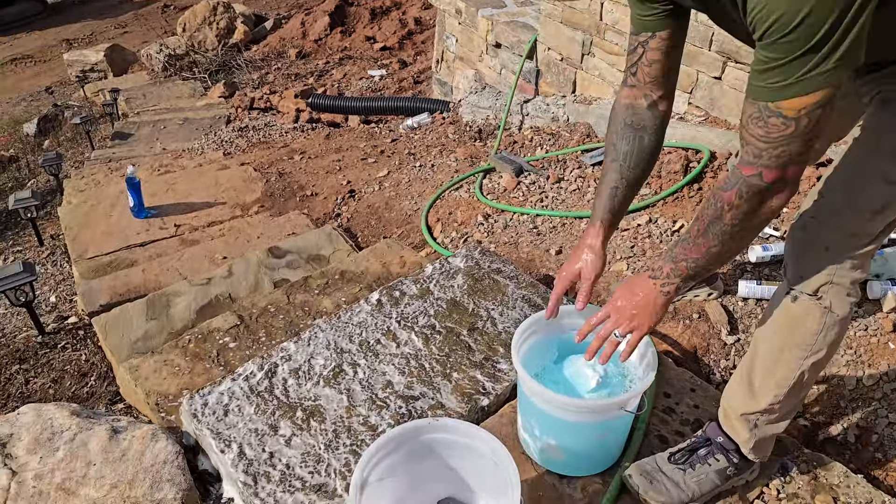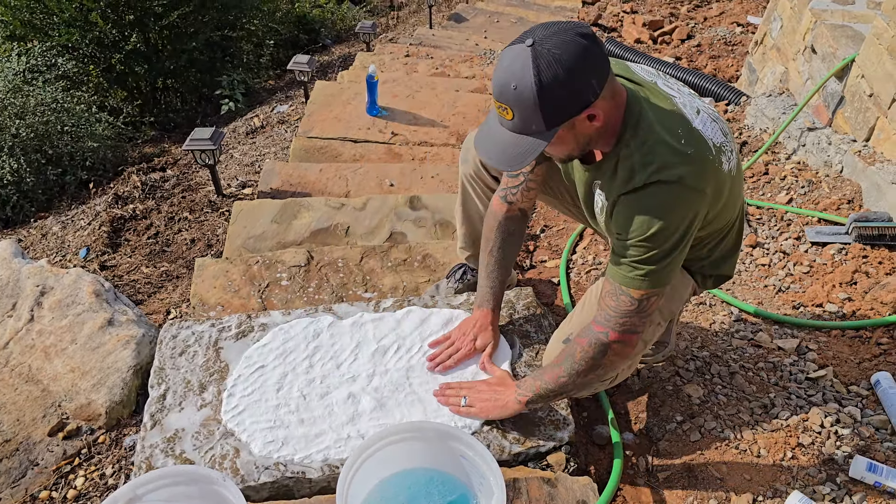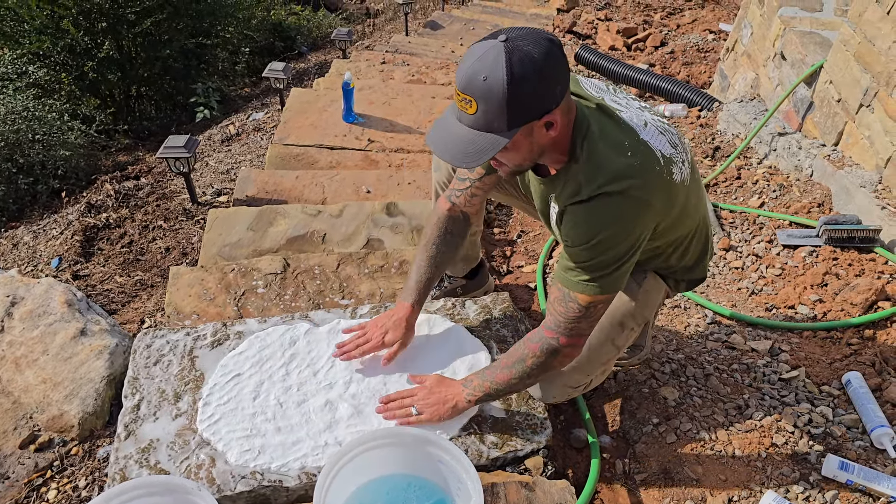Here we go — it's coming up in one big glob. I'm trying to leave a little thickness to it, at least a quarter inch to a half inch, and spread it out to pick up as much of this texture as we can, making it as even as possible. We don't want it to break — it needs a little bit of strength to it. I think that's pretty good. We're going to let this dry and come back.